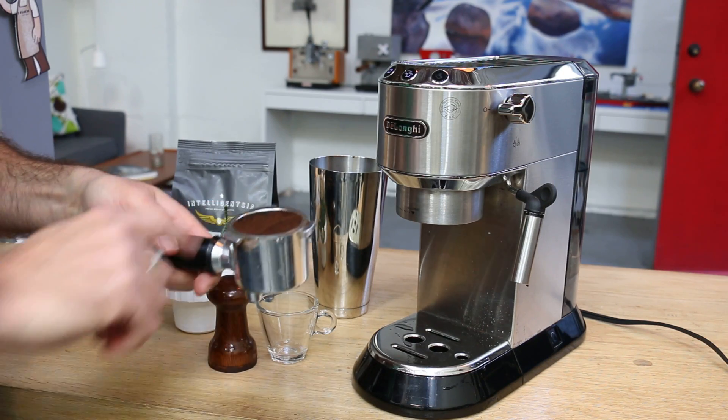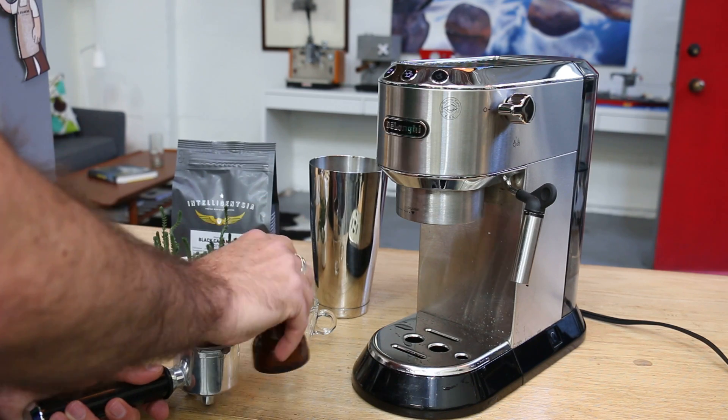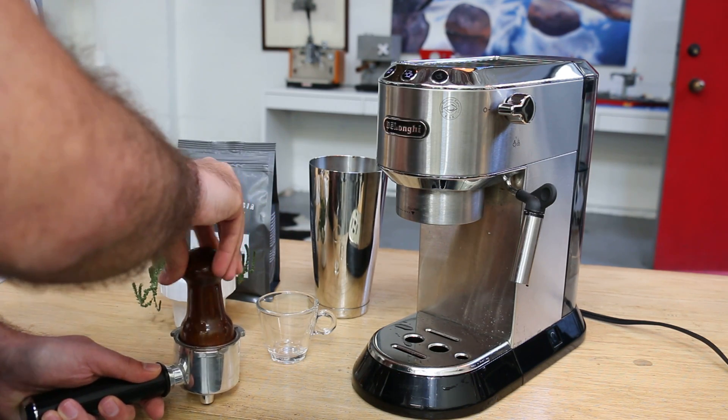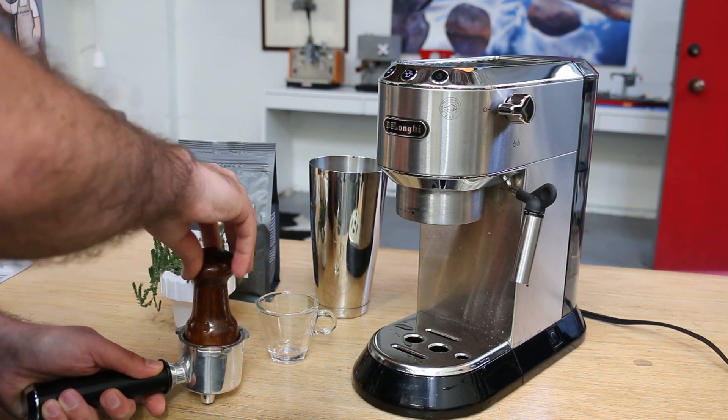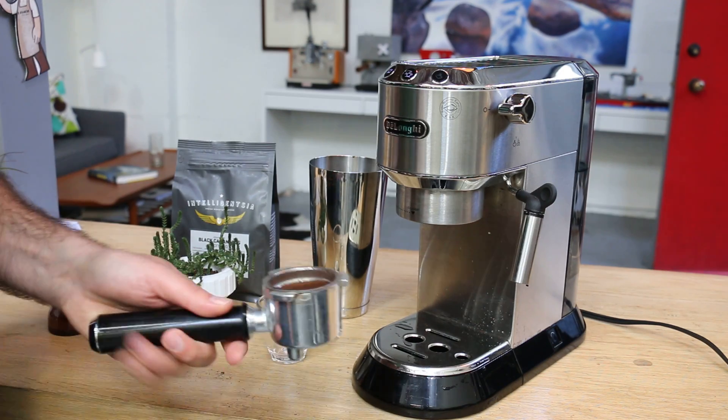I'm making sure I'm not packing too much coffee and the grind setting is fine, so we'll get the best extraction. If your coffee is too fine, it's not going to go through. If it's too coarse, it's going to go a little fast. Let's give it a go and see how it goes.